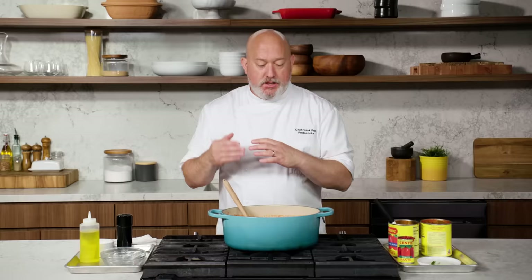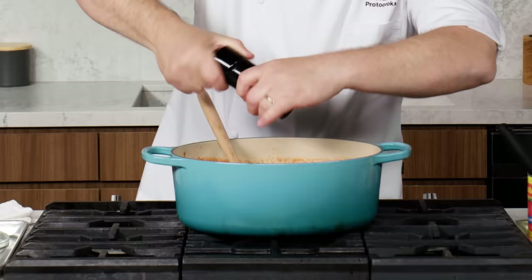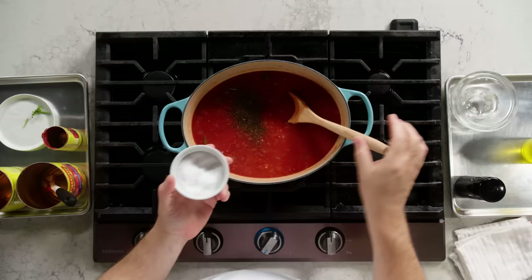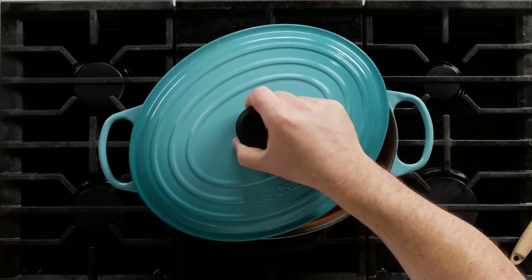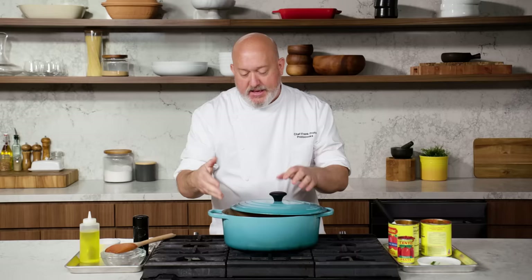The onions add sweetness, the basil adds sweetness, and the long cooking time adds sweetness. Black pepper — lots of it — and a nice pinch of salt. We can always re-season later. Everything's in there. We're gonna let it come to a simmer. I don't put the lid on tight — I leave a little bit of space, so no splatter. It'll allow for a little evaporation but not too quickly.